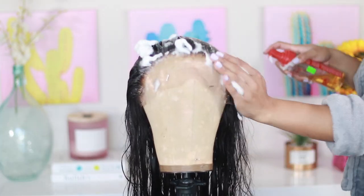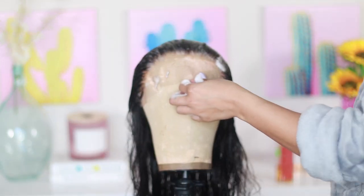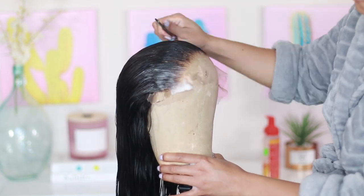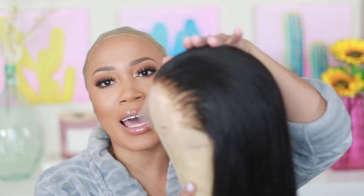I will be sure to post a more detailed tutorial on how to pluck, tweeze, and bleach the knots down below. Here is the unit completely dried — I did end up using the blow dryer to speed things up because I had somewhere to go. I went ahead and allowed the frontal to dry underneath the hooded dryer so that it can lay really flat. I took some mousse to lay that down, and now I'm going to start the application. You can see I already have my hair in my wig cap using the bun method.